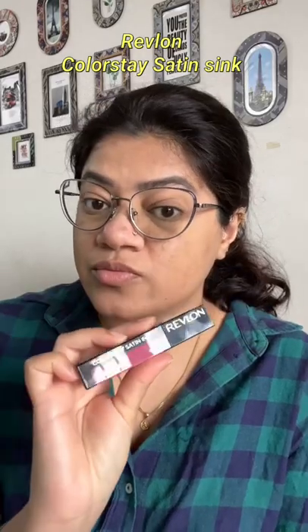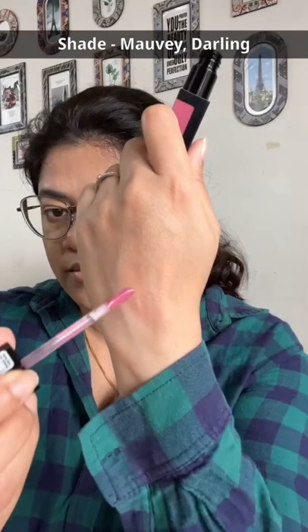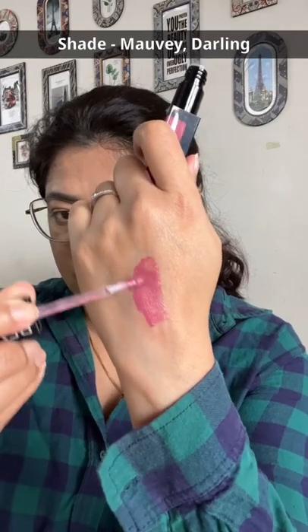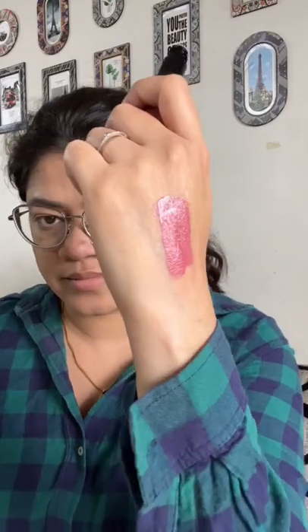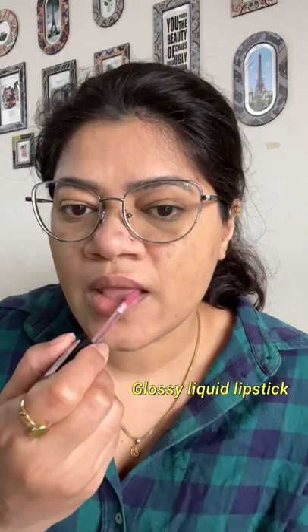Hi guys! So many Revlon ColorStay Satin Ink liquid lipstick — this is the first time trying it, and this is in the shade 008 Movie Darling. It has a gloss finish — a liquid lipstick!